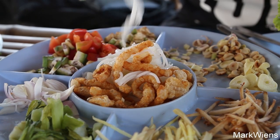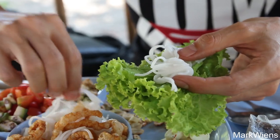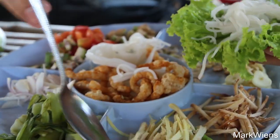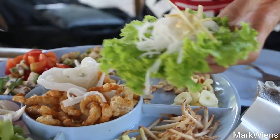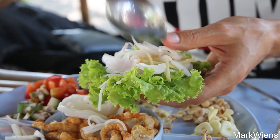It's also popular to eat with khanomjin, which are the rice vermicelli noodles. I'm gonna put some of this down as a base first — a little bit of khanomjin, and then ginger, and then all the usual goodies. Definitely part of the fun of eating miang is mixing all of these ingredients together.